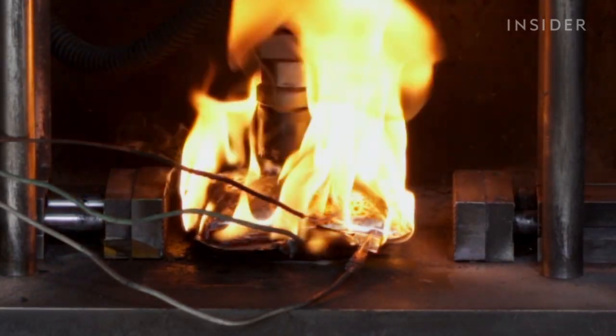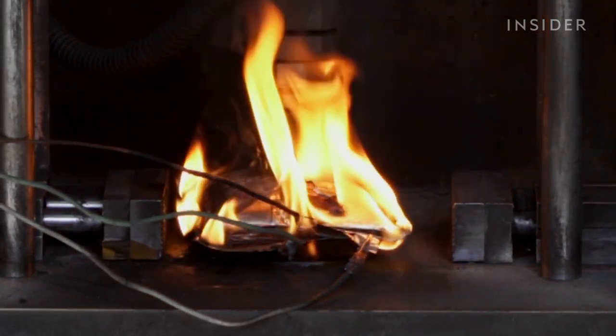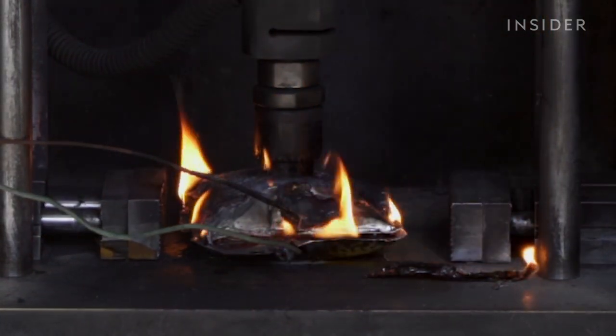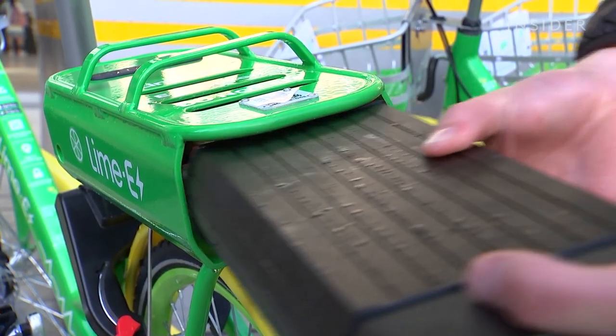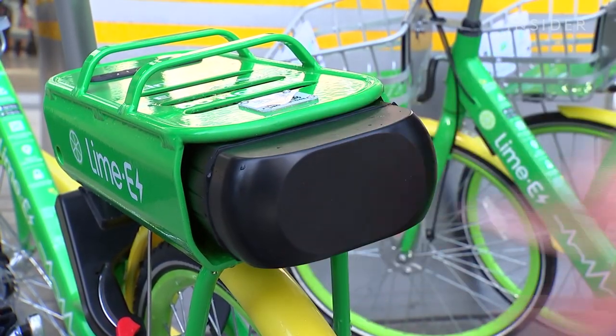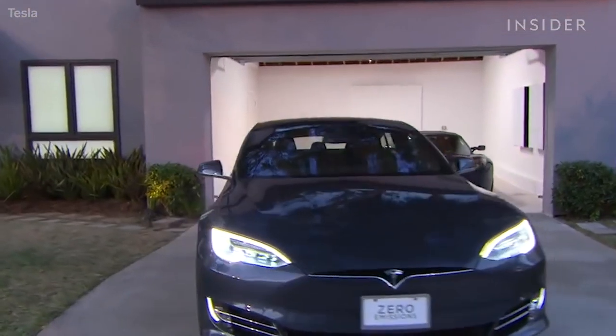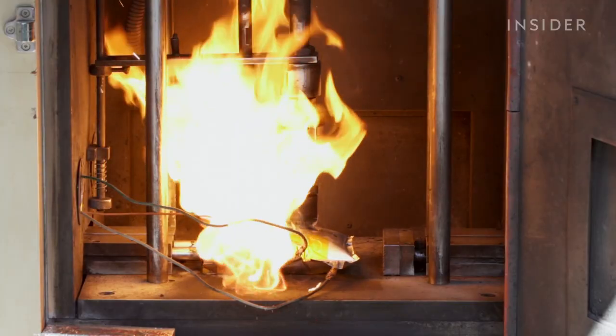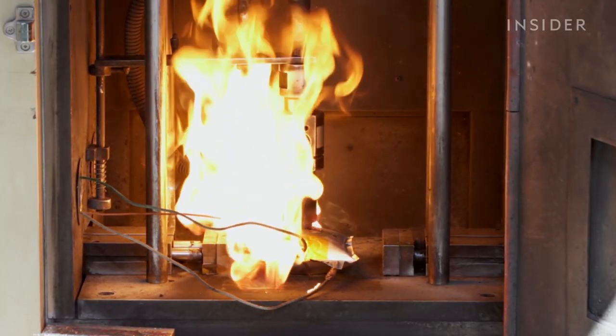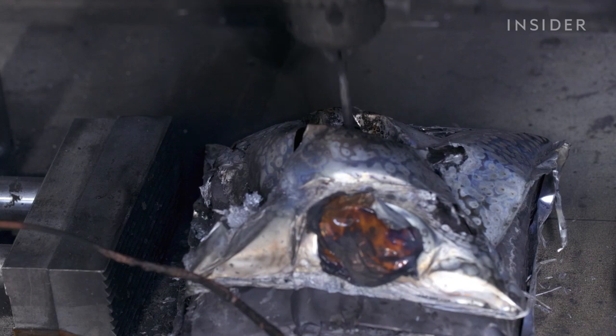Battery fires are rare, about 1 in 10 million. But with billions of batteries produced every year, the stakes are higher than you think. Electric cars and e-bike sales continue to grow rapidly, and we're likely to see more massive batteries being used to store renewable energy for homes.